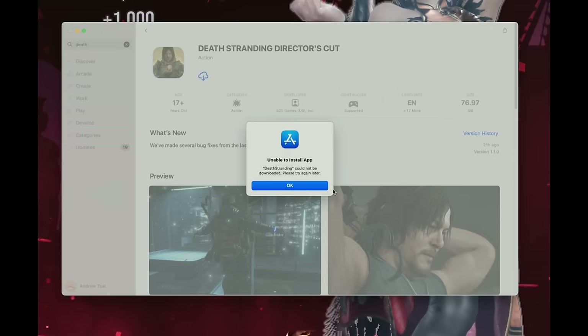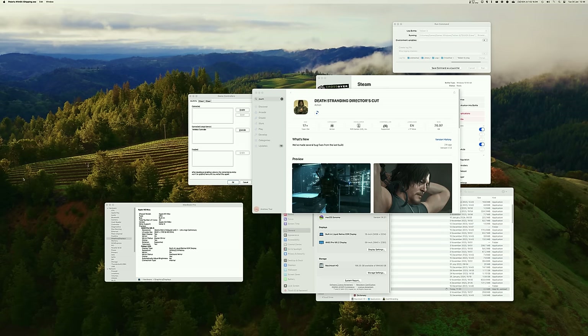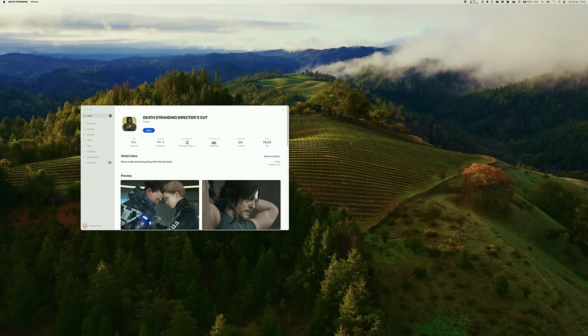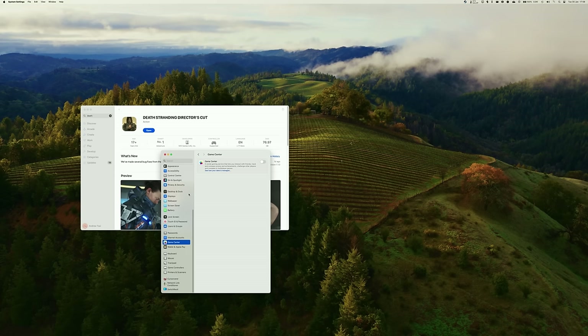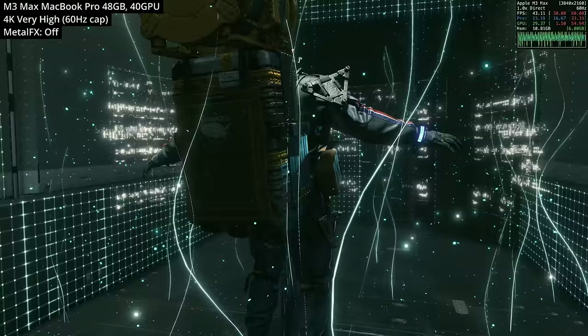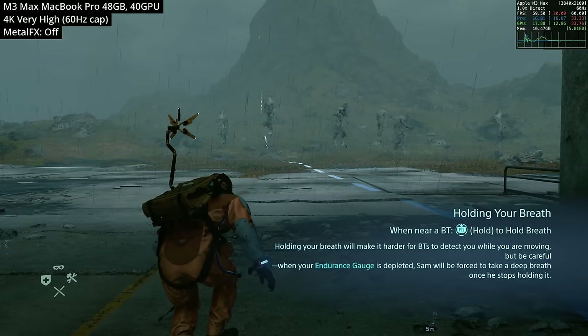Even if you can download, after downloading the full 77 gigabytes it may say 'unable to install' and you'll have to restart the download. Mac App Store download speeds are also really slow, which isn't acceptable today. And once you download the game, you might have trouble launching it at all — what they don't tell you is that you need to be signed into Game Center first. Once you're signed in, the game will actually launch properly.